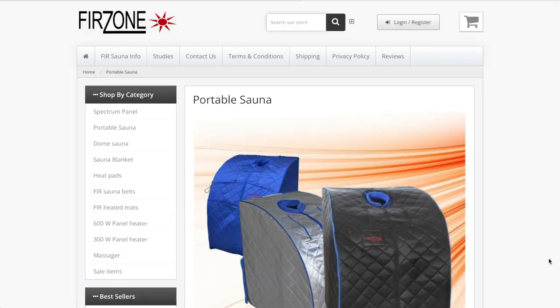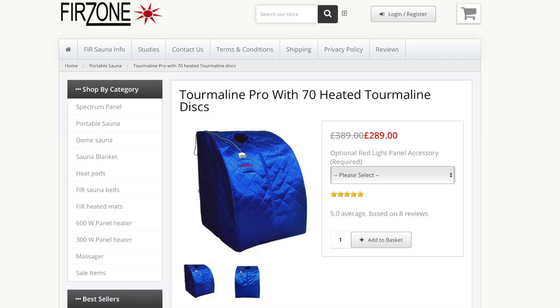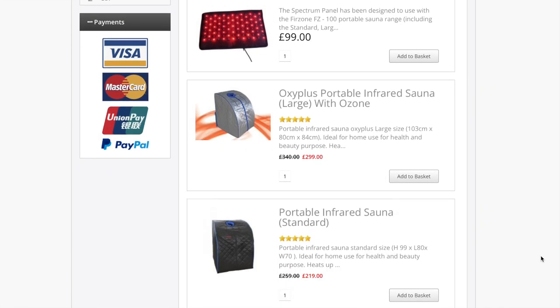I'd seen this online for some time but I wasn't sure about it — it just looks a bit odd, don't you think? But when my trainer and nutritionist Phil Richards recommended I get this, I just went for it. This model is the Tourmaline Pro, but there are also some other models which I think are quite similar.